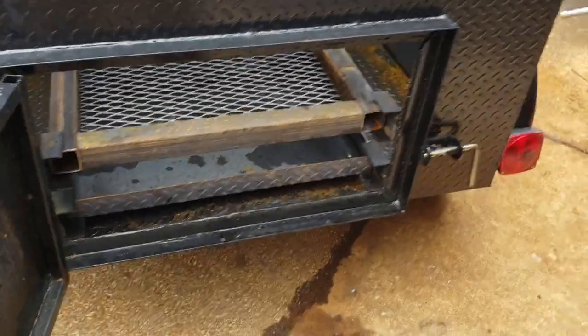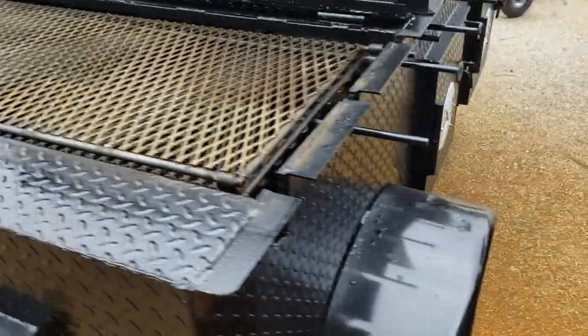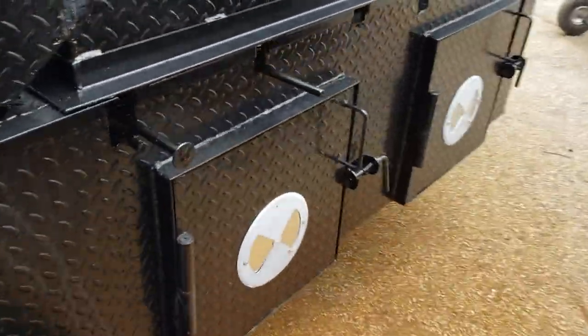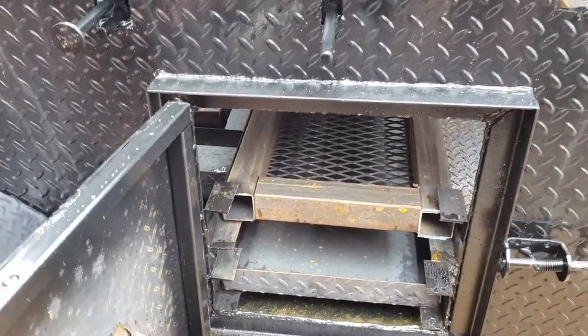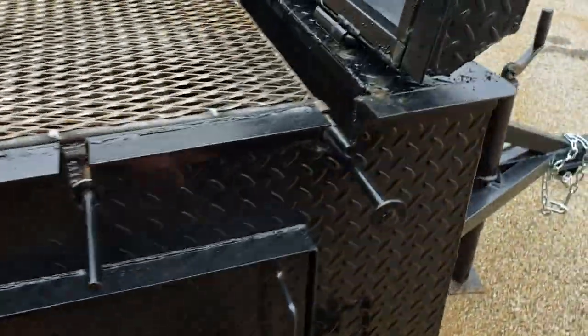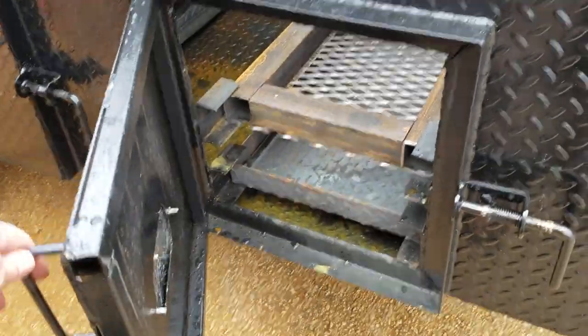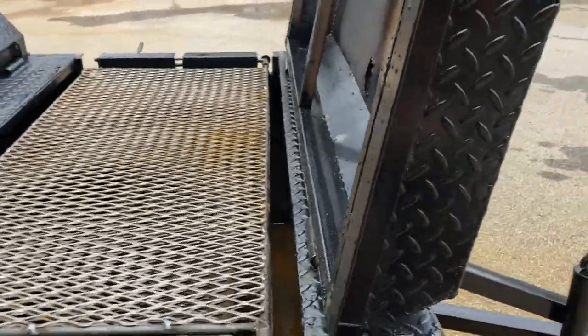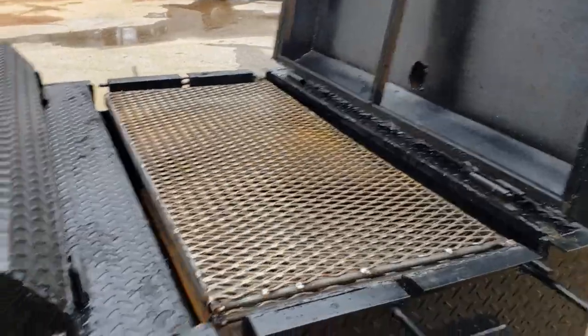With that ash pan, it makes it very easy to clean. Each one of these chicken flippers on this side has its own ash pan and charcoal rack. It's been raining here for about two weeks, so that's why there's some water inside.